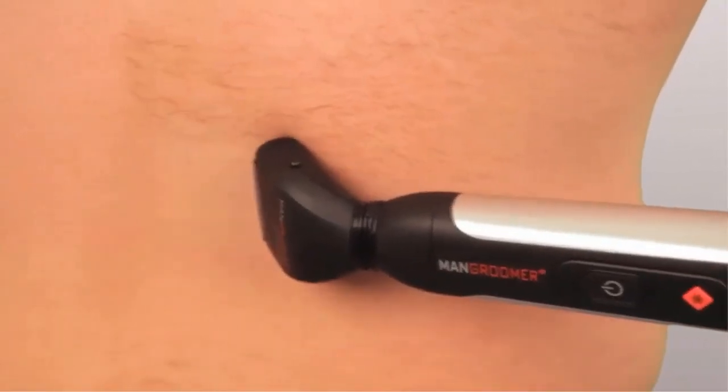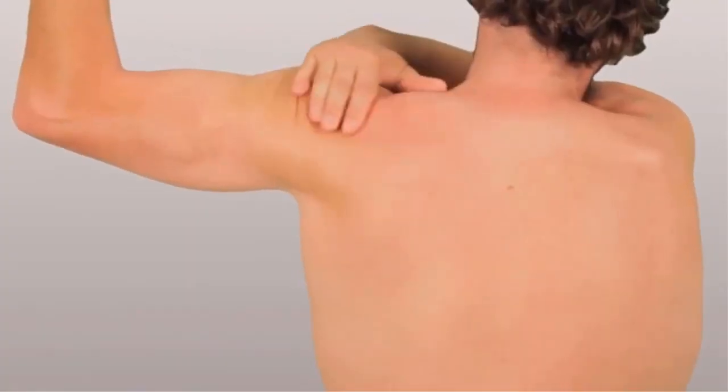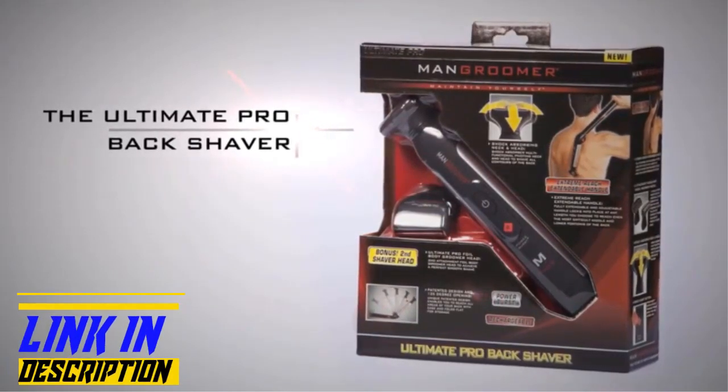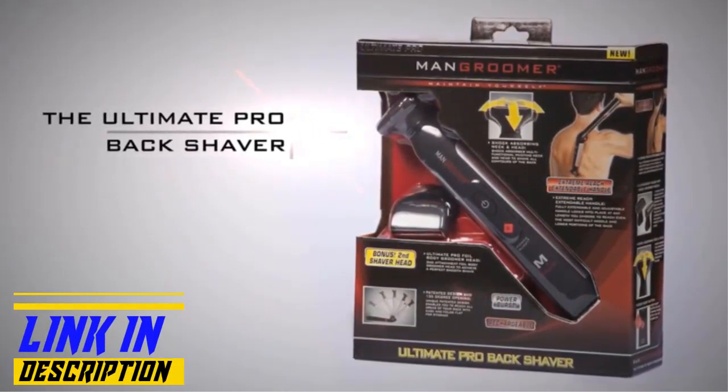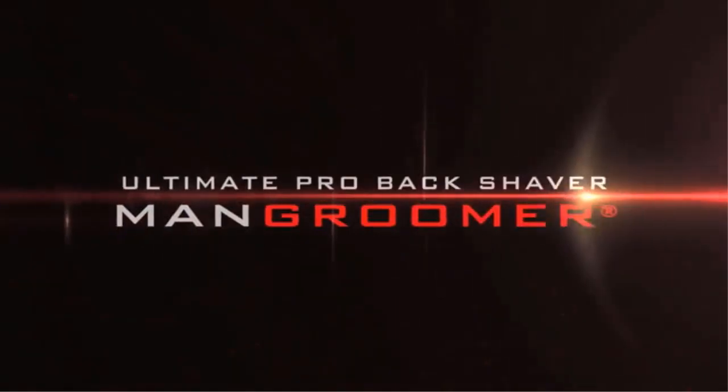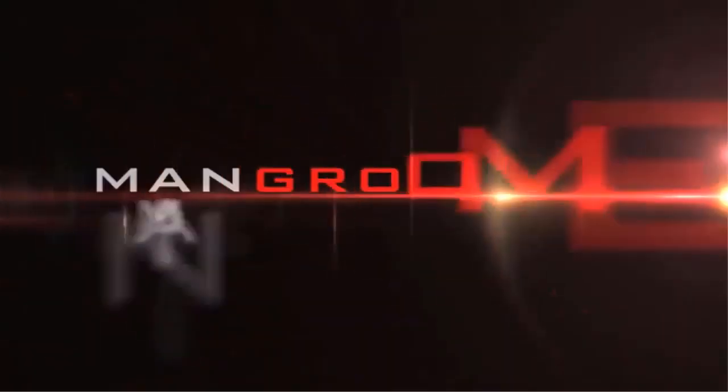Keeping your body and your back neat, clean, and well-groomed says you've got it all together. The Man Groomer Ultimate Pro Back Shaver shows that you care about every detail of your body's look, both coming and going. Ultimate Confidence, Ultimate Style, Ultimate Pro. Man Groomer — Maintain yourself.